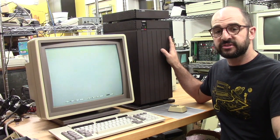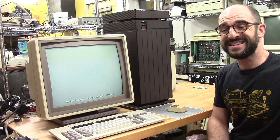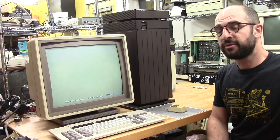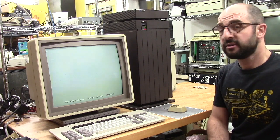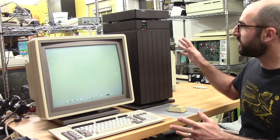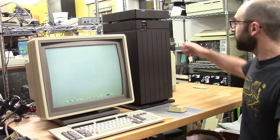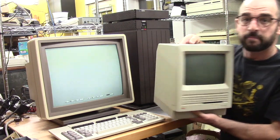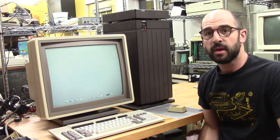This is a Xerox 6085 Professional Workstation, also known as the Daybreak. It was introduced in 1985 and is the second generation of office automation computing hardware that Xerox produced. This is a somewhat hard-to-find system. It's also rather large, with a big striking 19-inch monitor — for comparison, this is a Mac SE.